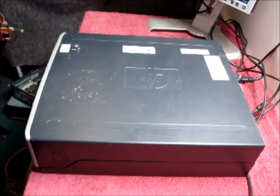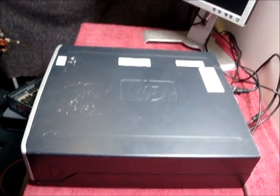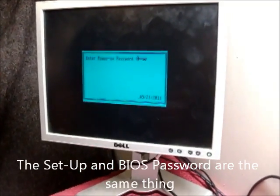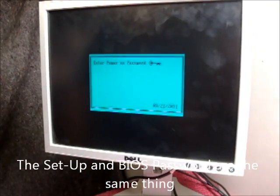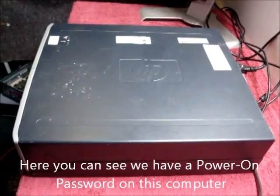Today's tutorial is how to reset the BIOS power-on or setup password on an HP Compaq DC 7100 small form factor. Here you can see we've got a password on this computer.